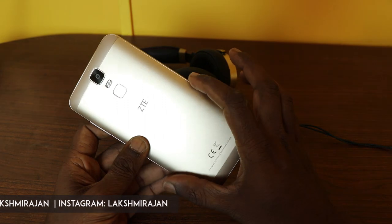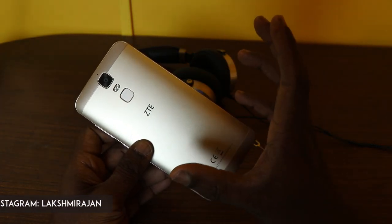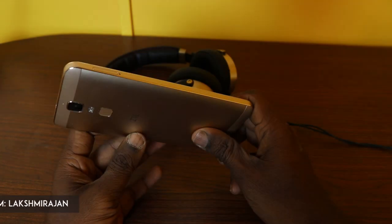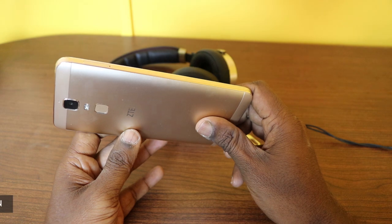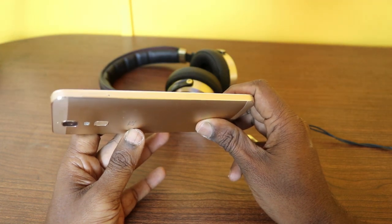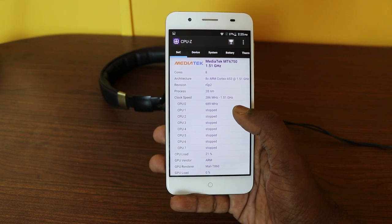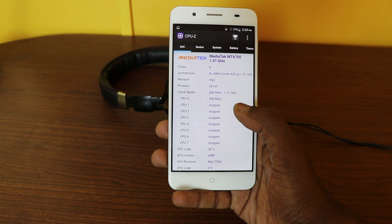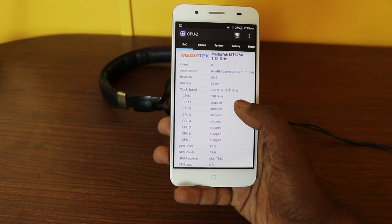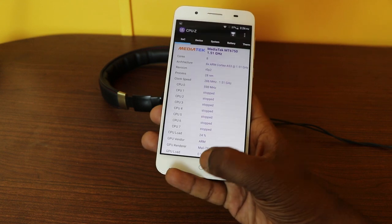At the back, the sides are slightly curved to give an ergonomic feel. The phone is neither light nor thin — it measures around 9.8mm in thickness and weighs around 189 grams. The ZTE Blade A2 Plus runs on a MediaTek MT6750 chipset, a 1.5GHz octa-core Cortex A53 processor, with 4GB RAM and 32GB internal storage which can be expanded.